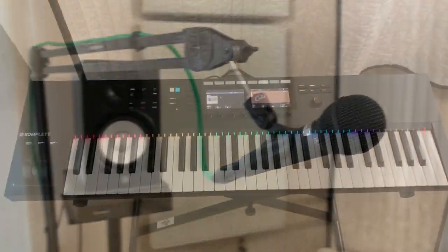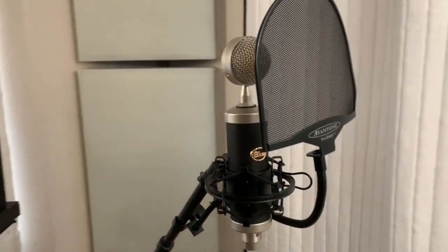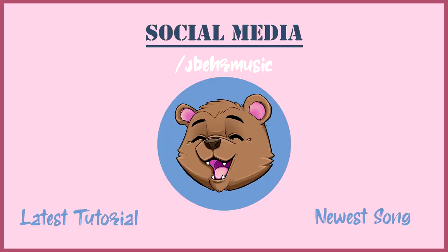Thanks for checking out my studio. Sorry for the lower quality since I recorded this whole thing from my phone. If you want to check out my newest song, it's out now on Spotify and all other streaming platforms — it's called Stay Here. Thanks again for watching and I'll be coming out with a new video next week.